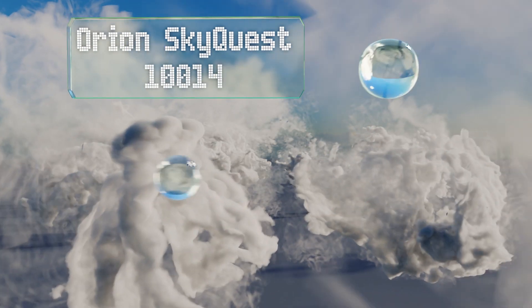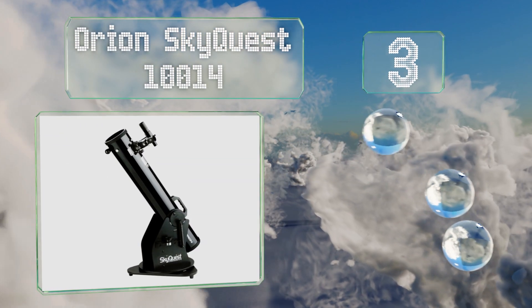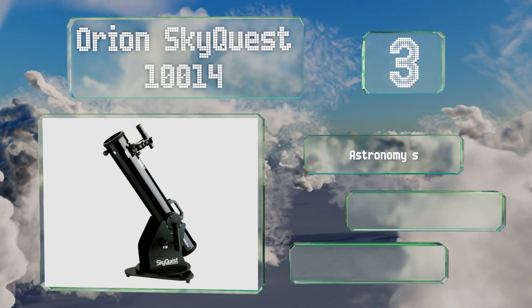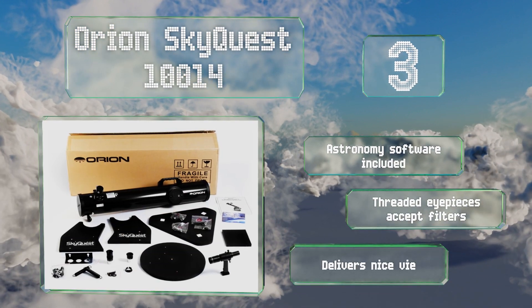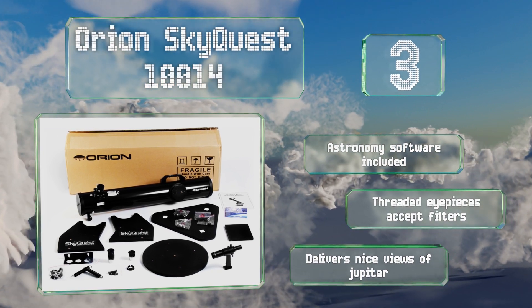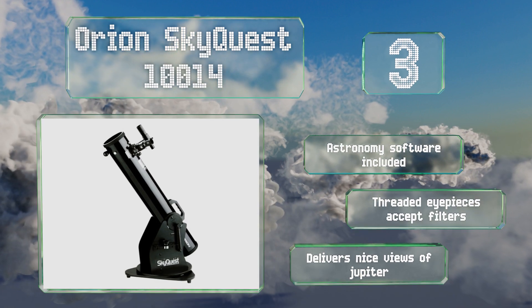Nearing the top of our list at number three, the Orion SkyQuest 10014 gathers an impressive 260% more light than a 60 millimeter refractor, providing greater detail and brighter images. Its viewfinder makes it easy to track celestial bodies as they move through the night sky. It comes with astronomy software, and its threaded eyepieces accept filters. It delivers nice views of Jupiter.